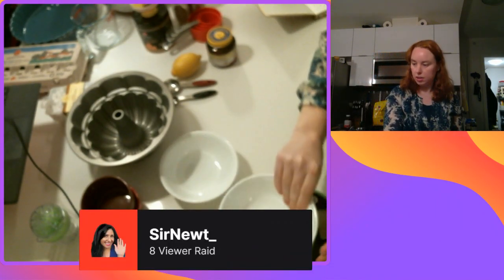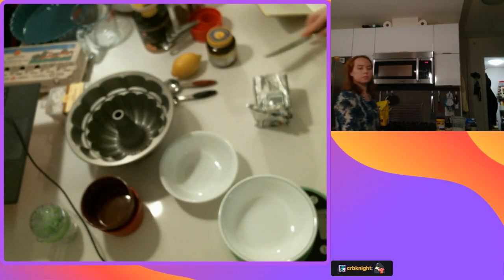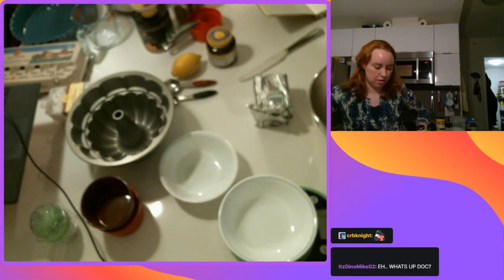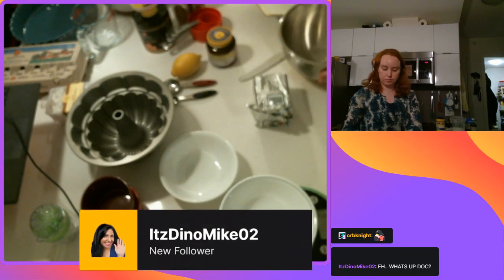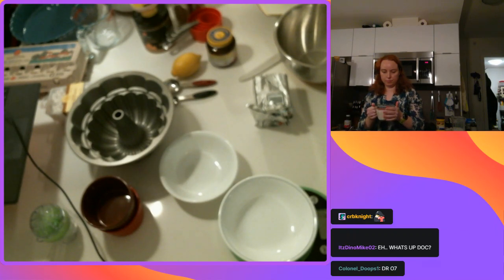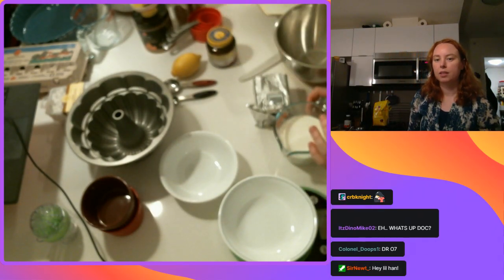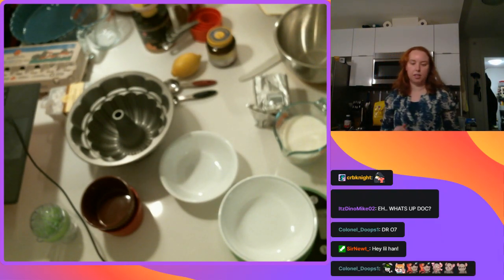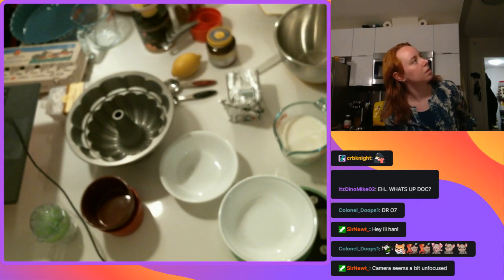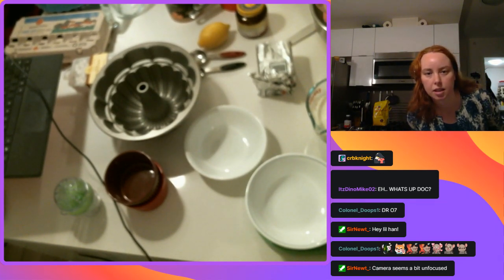While it's going I'm going to set this up to weigh out some butter and make my mixture in this mixing bowl. The milk is warm - it's nice and warm. Hey Sir Newt, thanks for the raid! Hi Dyno Mike, how are you doing? I need Sir Newt to get me more paper towel rolls because they're up high and I have no chance of ever reaching them. I know my camera seems a little unfocused today - I don't know why.